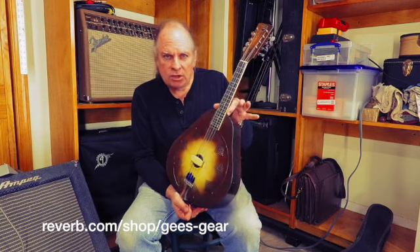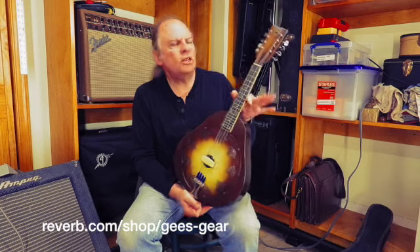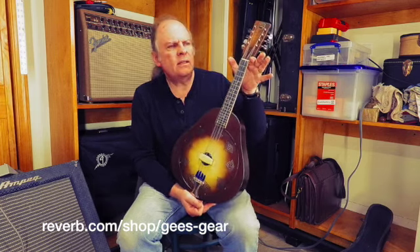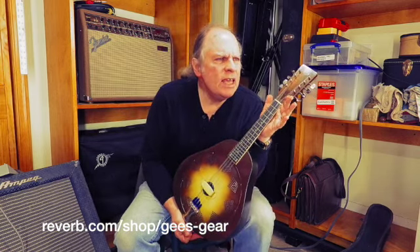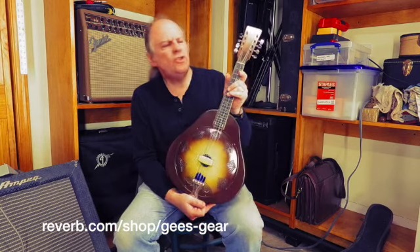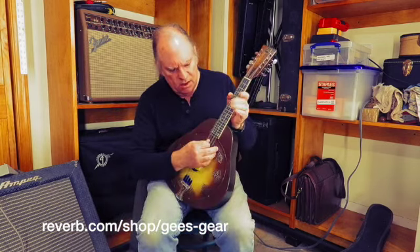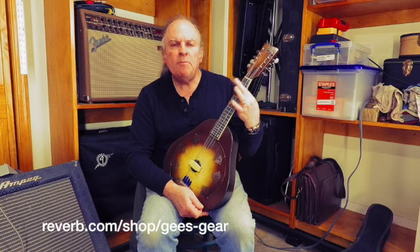The scale on this is a little bit longer — it's a 15-inch scale — so the tuning is slightly different. It's tuned E, B, F-sharp, and C-sharp. If you put a capo at the third fret, that brings you back to your standard mandolin tuning. But it's a little bit longer scale.